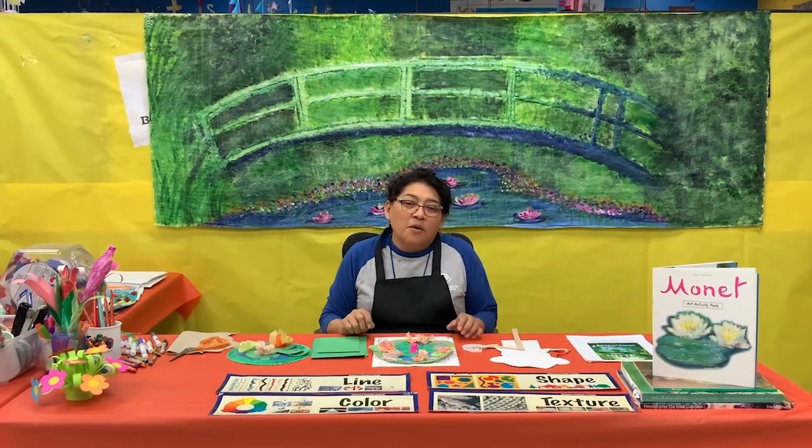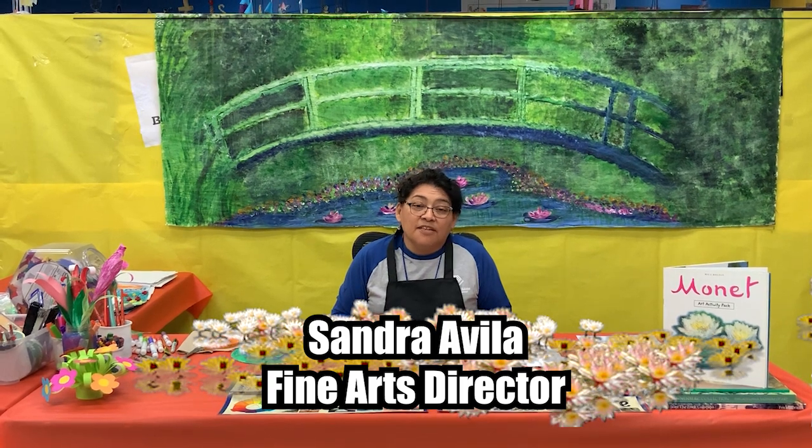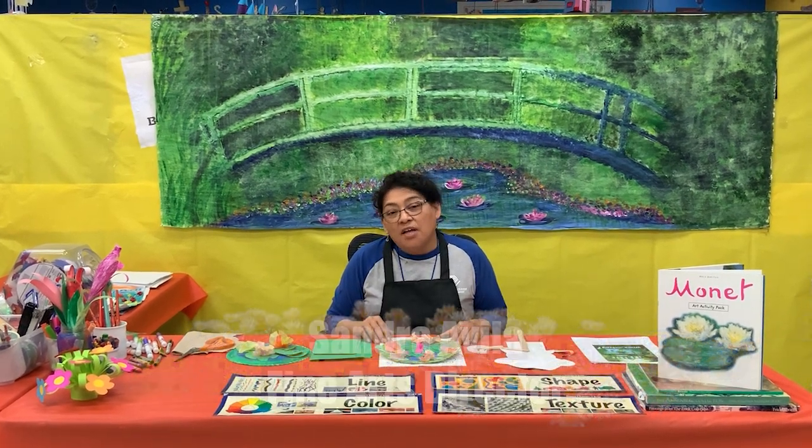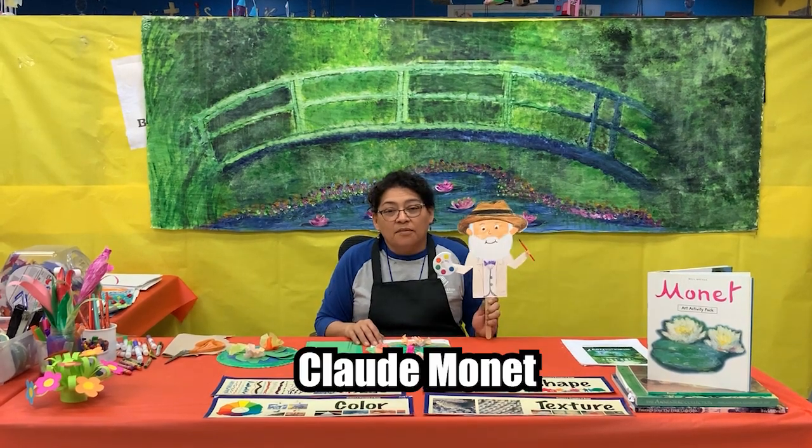Hello everyone, welcome back. I am Sandra. I work for the Boys Girls Club of Los Angeles Harbor and today we're going to explore the creative life of Monet.